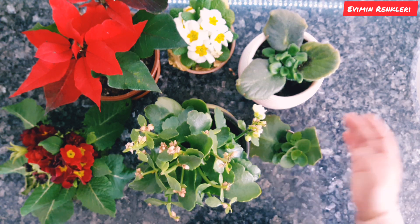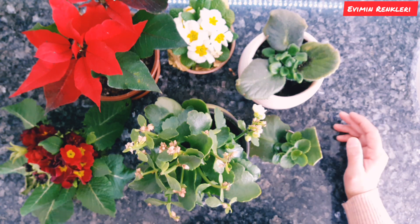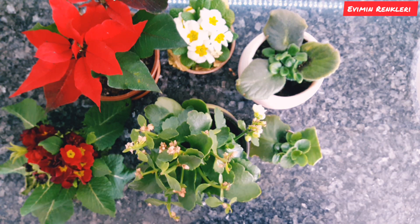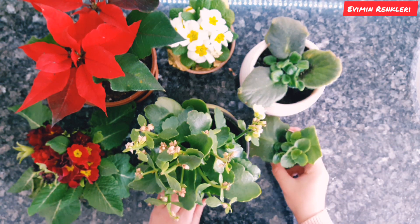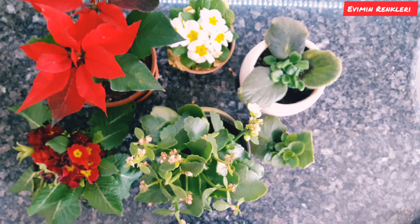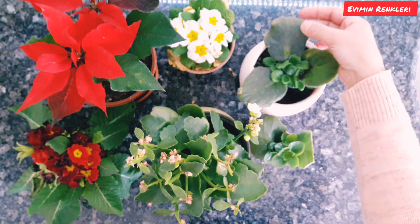Videolarımın yorum kısmında genellikle sorduğunuz sorulardı bunlar. Bazen yorumları göremeyebiliyorum, onlara cevap veremeyebiliyorum — kusura bakmayın. Ama sorduğunuz soruların cevaplarını videolarımda vermeye çalışıyorum. Hangi çiçeğiniz hangi sorunu yaşıyorsa, mutlaka videosunu çekmiş olabilirim; kanalımdan videolar kısmından bakarsınız. Kanalıma abone değilseniz abone olup desteklerinizi bekliyorum arkadaşlar. Sağlıcakla kalın, hoşçakalın!